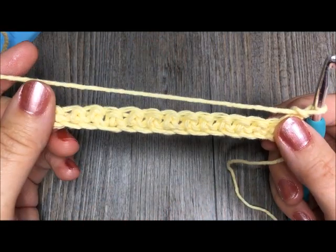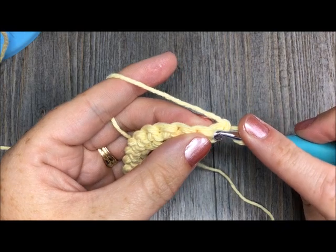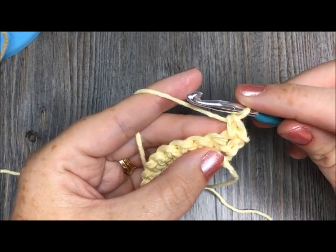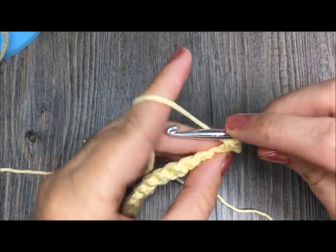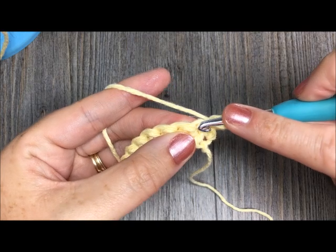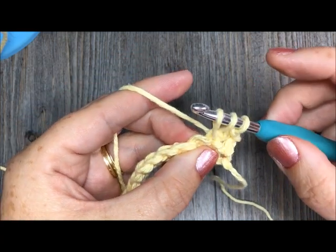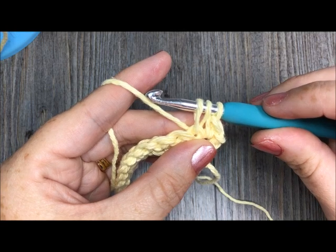So for our row of puff stitches, what we're going to do is we're going to start by single crocheting in the first stitch. And then we will be ready to work our first puff stitch. To work the puff stitch, all you're going to do is you're going to yarn over, you're going to insert your hook in the next stitch, yarn over, and pull up a loop. And you are going to do that for a total of four or five times.